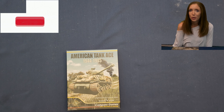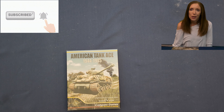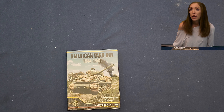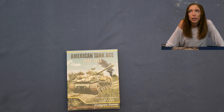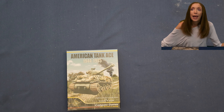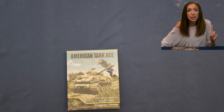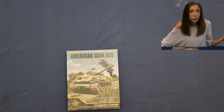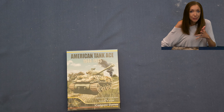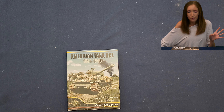Hey guys, welcome back to another Gimpy's Gal Guesses. If you're new and wondering what this is — I'm Gimpy's Gal, my husband's Gimpy, he runs this channel, sometimes I pop on. What I do is a fun twist on unboxing: I unbox games, show you what's inside, and at the end I give my guess on how I think the game was played. It's funny because I know nothing about these games, even after years of doing this.